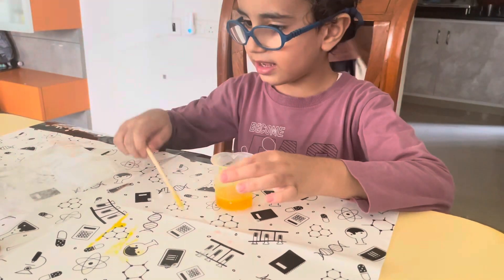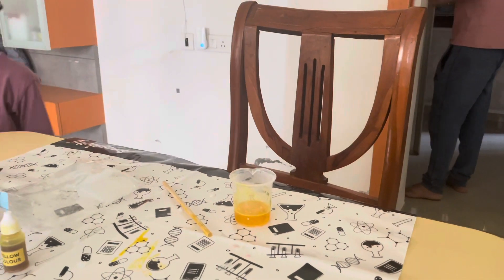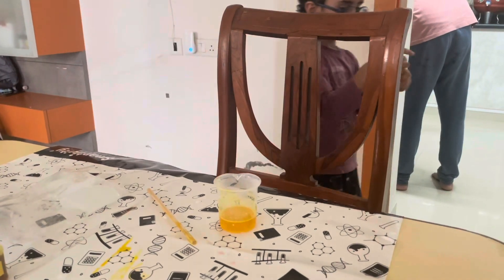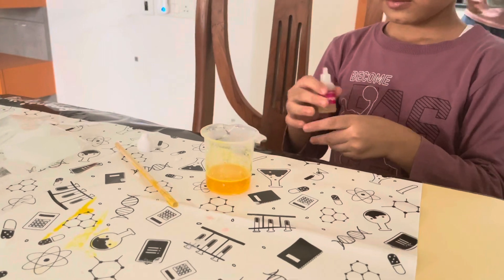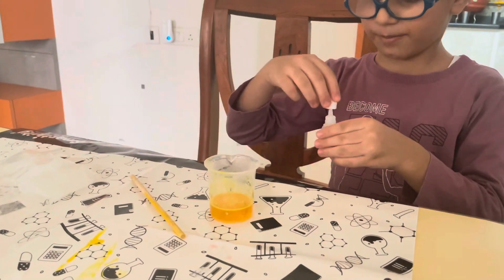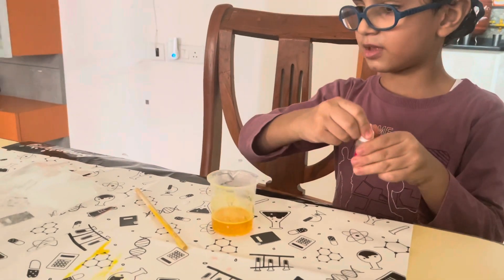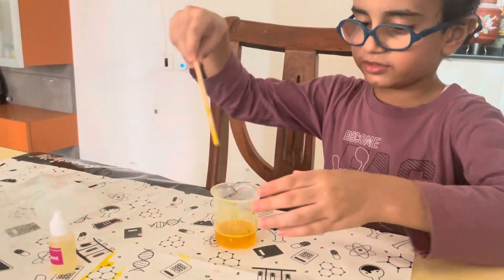Then I will keep some perfume inside it. You'll add perfume — wow! Does it smell nice? Yes. How many drops? Only one drop. Yes, okay. And then what will you do? Then I will mix it.